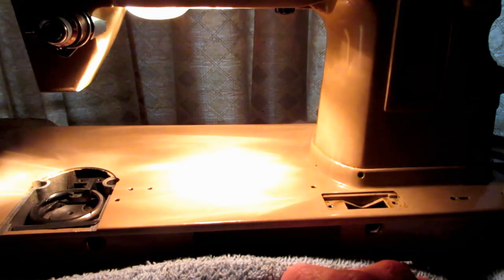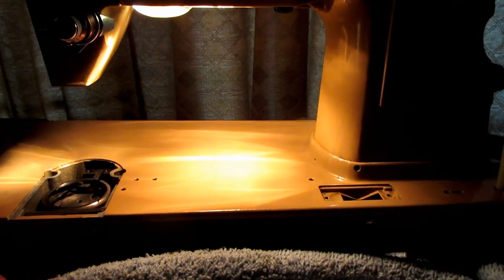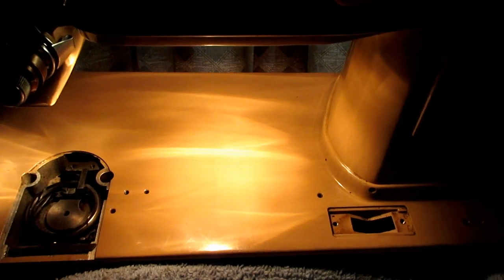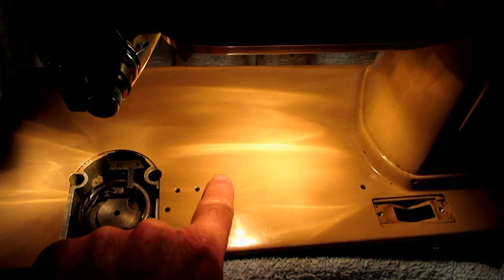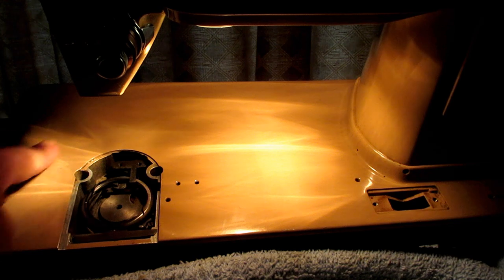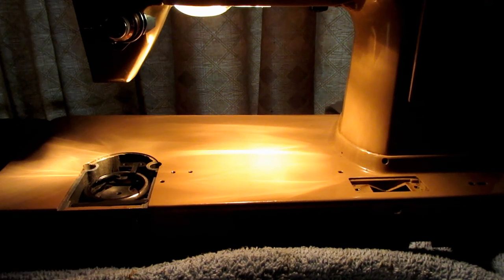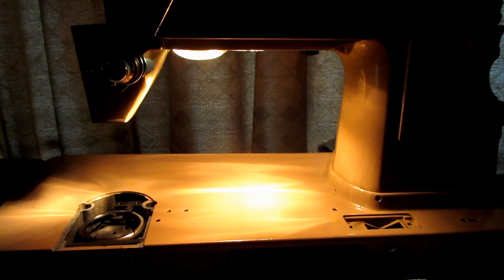Up here is what Singer called this focusing lens — a thick glass plate with a little bubble that is supposed to focus the light on the work area. I've always wondered how well that focusing lens really works. It would seem like you would want more light in this area, but there are hundreds of thousands of machines out there with a standard incandescent light bulb in it.